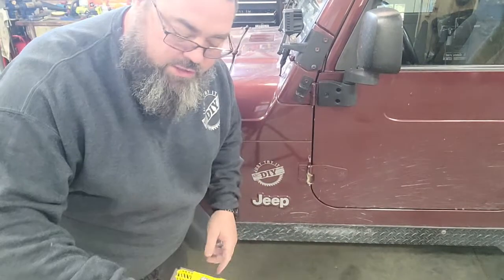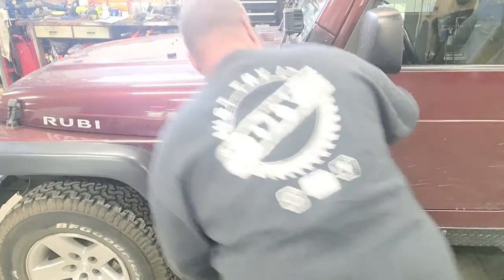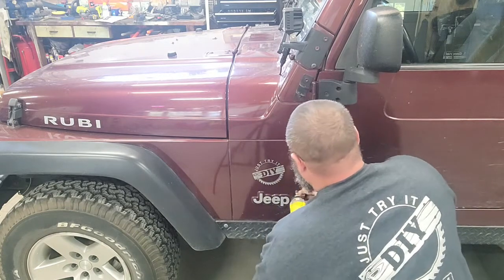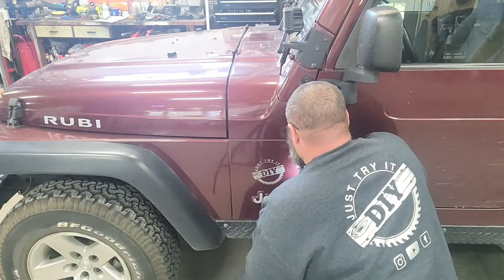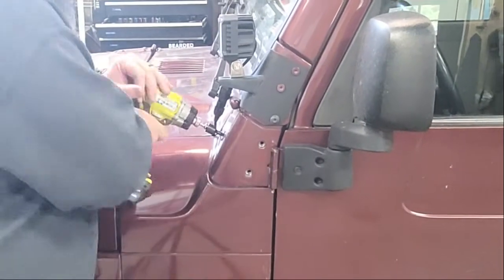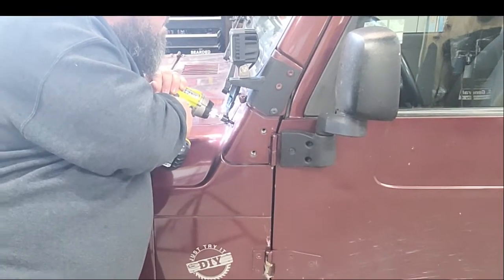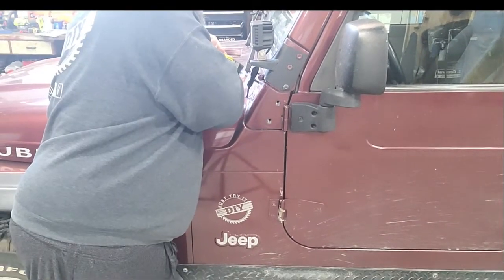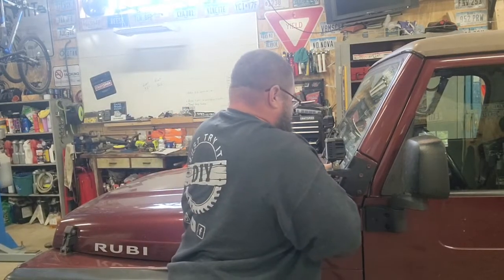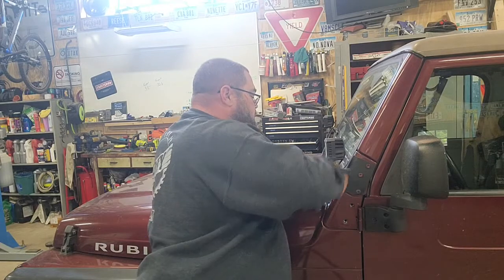So we've got a Torx 40. I'm going to use this impact here, try and hold it as tight as I can. Let's see if I can get these to loosen up. That's not really what I expected — I was hoping that would kind of break them loose, but hopefully maybe with a little bit of that shock in there, that maybe will be enough that I can put a ratchet on them and see if I can break them loose. There we go. Got that one.